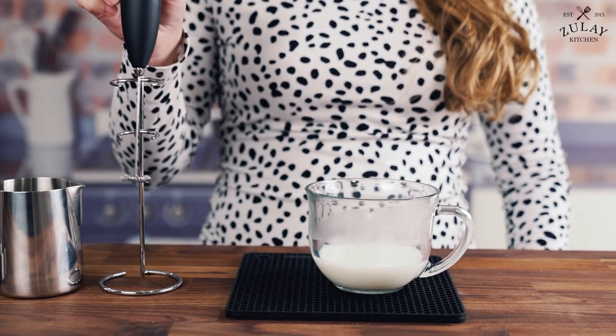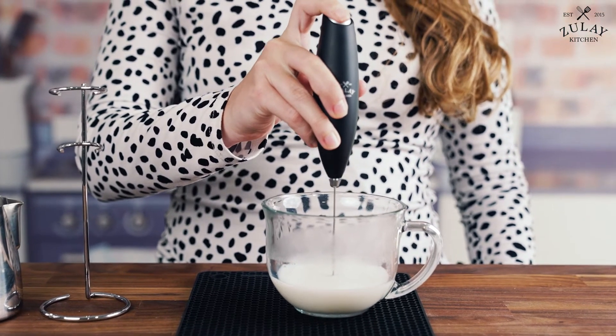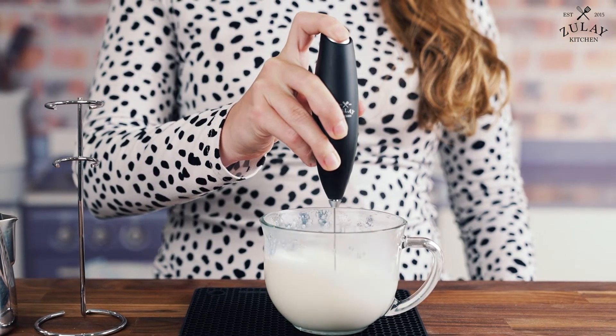You want to make sure you stick your milk frother all the way down to the bottom of the cup and then just press the top button.